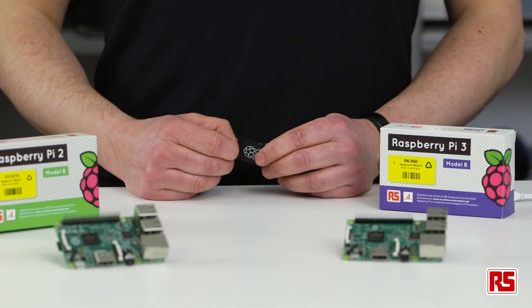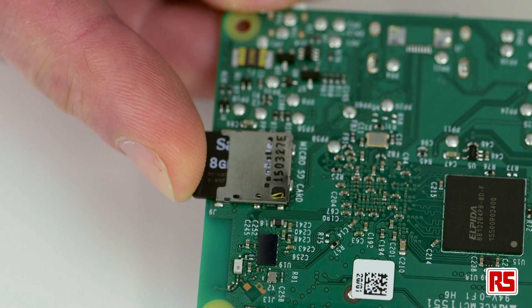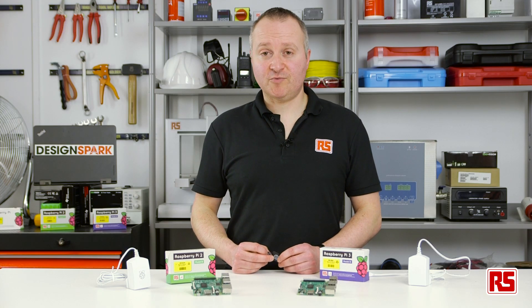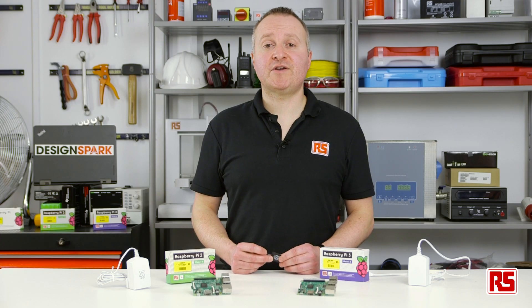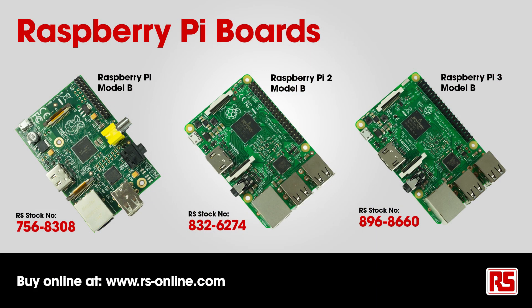The Raspberry Pi 3 works with the latest operating system that you can buy pre-installed on a microSD card from RS Components or download from the Raspberry Pi website. In addition to the standard Linux-based operating system, now included is the Node-RED visual tool for wiring together Internet of Things applications. There is also an option for booting Windows 10 IoT. Together, these additions make the Raspberry Pi an ideal board for rapid prototyping and developing IoT applications.